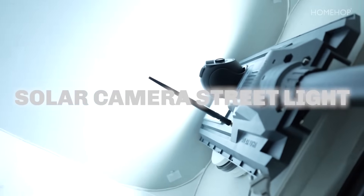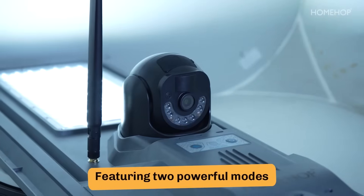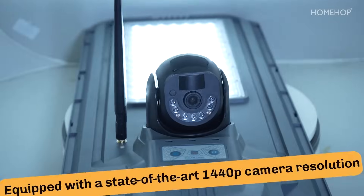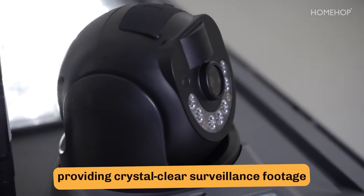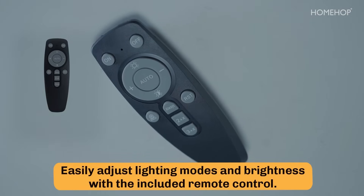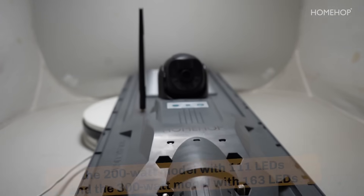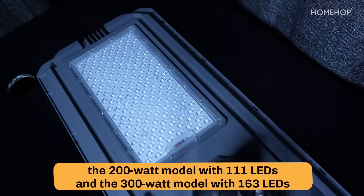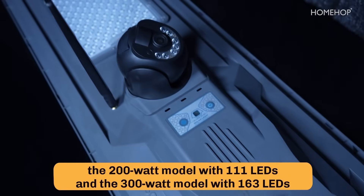HomeHop introducing the Solar Camera Streetlight, the pinnacle of innovation in outdoor lighting featuring two powerful modes. Equipped with a state-of-the-art 1440p camera resolution, providing crystal-clear surveillance footage. Easily adjust lighting modes and brightness with the included remote control. Available in the 200-watt model with 111 LEDs and the 300-watt model with 163 LEDs.